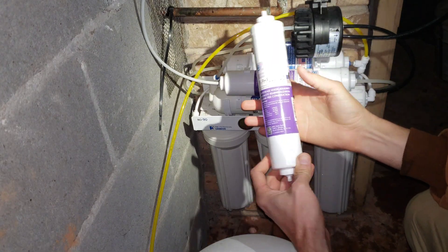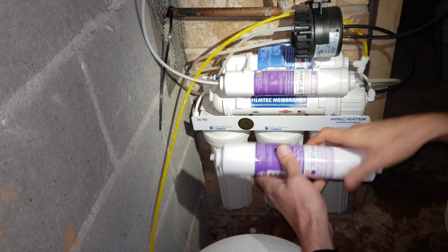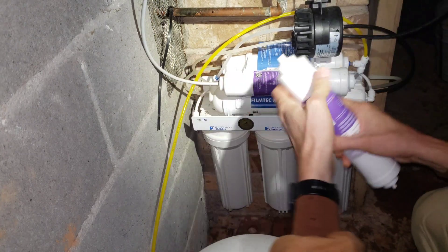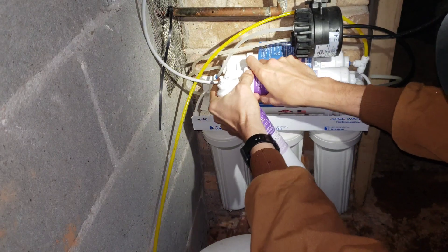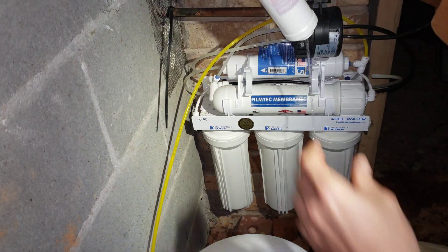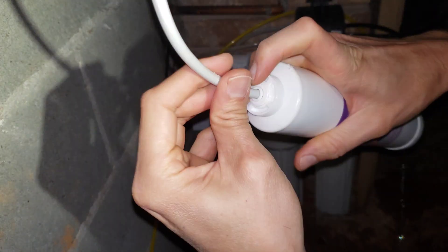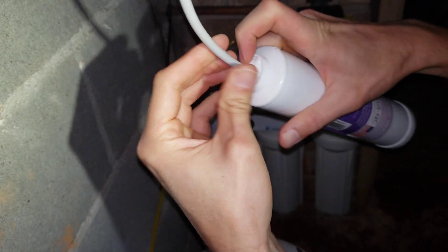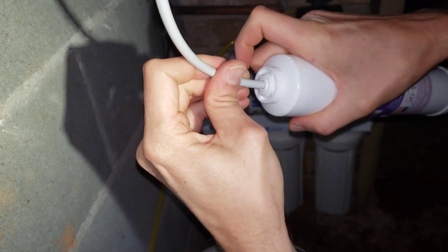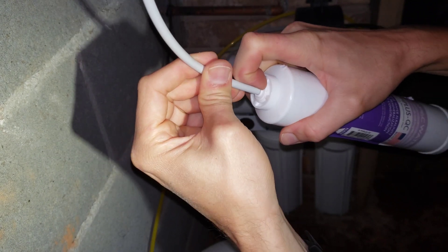This is the new calcium mineralizer — a very easy thing to change. We just have to remove the connections on the old one. The way you remove those connections is you push in on the fitting — I'll give you a close-up. You want to put a pan underneath because it leaks water. The way you remove these plumbing fittings is you push in on the collar and then pull on the line. If you just pull on the line it won't come out — you have to push in on that fitting and then pull the line out.